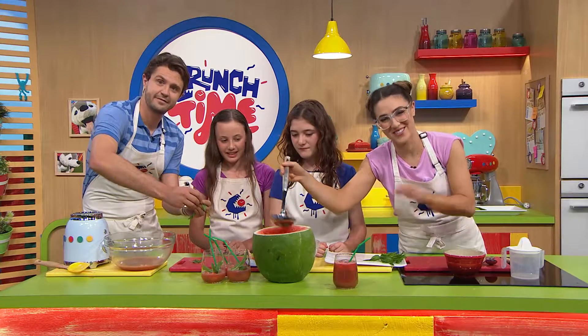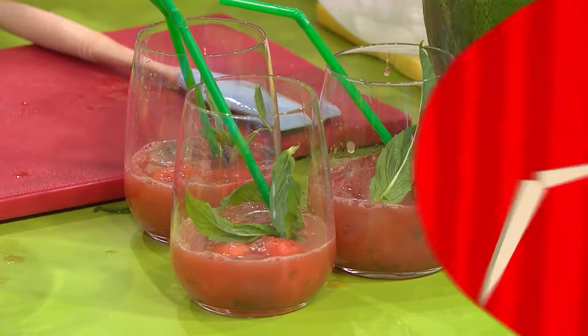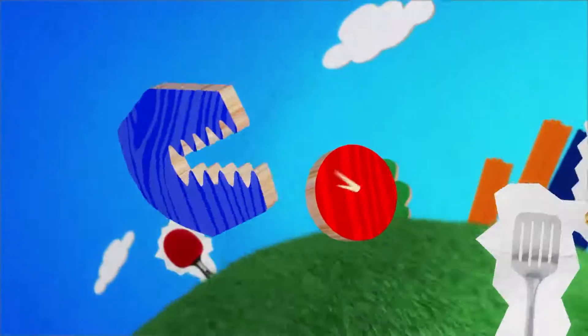You have remained cool as cucumbers making these, so I think it's time to cool down even further and drink these. See you soon! Bye!